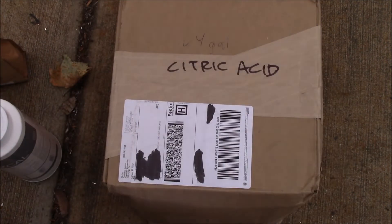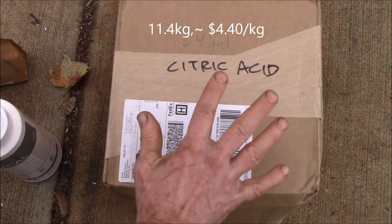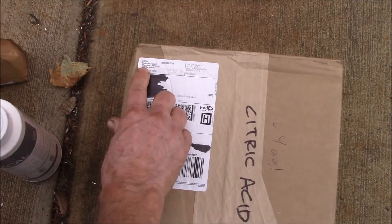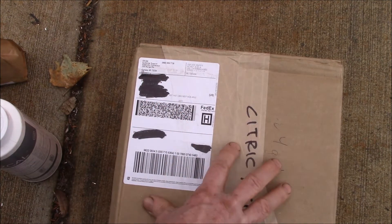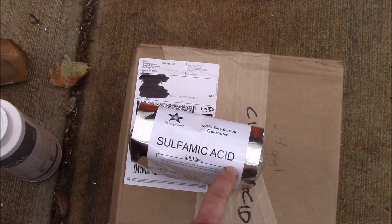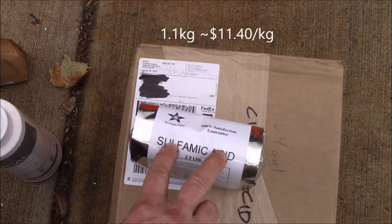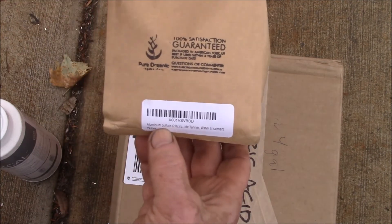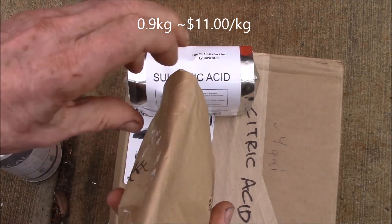Right here I bought 25 pounds of citric acid for about $50 delivered — from the Chemistry Connection, I'll put a link in the description — that's about $2 a pound. Then I got two and a half pounds of sulfamic acid for about $13, and two pounds of aluminum sulfate for around $10.